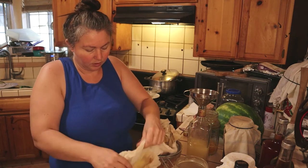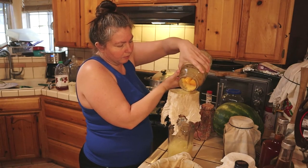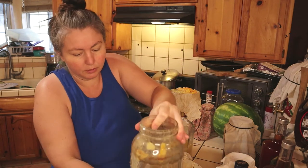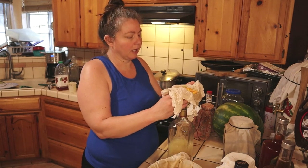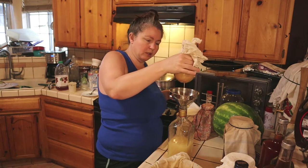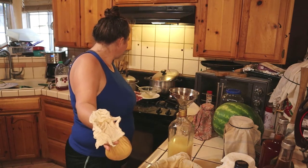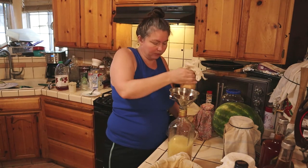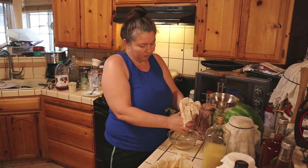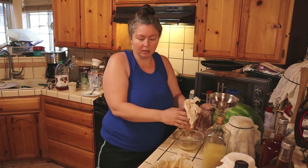Alright, the lemon vinegar is done. Now I can wash this jar — I'm going to do pickled eggs again. I don't want to squeeze too much because I don't want the milky part in the final product. Whatever's left milky I'll squeeze into a separate bowl and use that to clean with — wipe the counters down. I want the jarred vinegar to be clear.